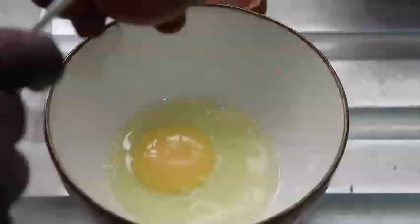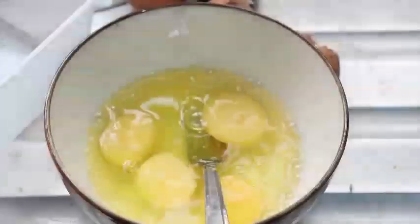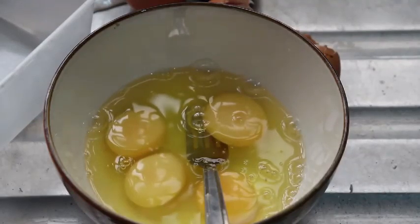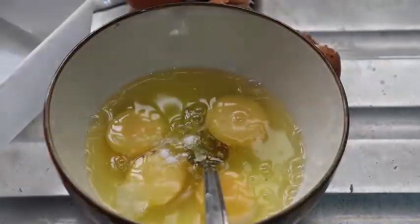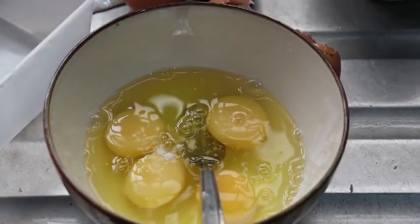After mixing the vegetables, I'm going to break four eggs and whisk them before adding to the pan. I'm going to add some salt and pepper so it has its own flavor — the spice for the egg really stands out. I love heat, so I'm adding pepper.